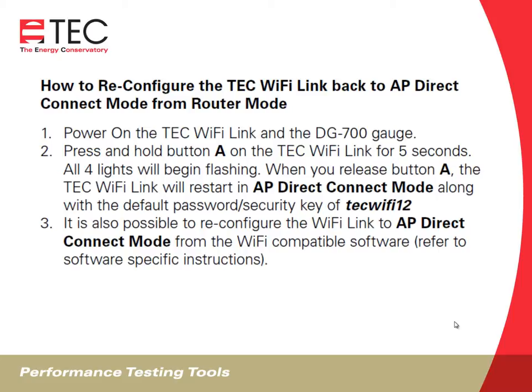The Wi-Fi Link ships in the AP direct connect mode, but if you end up in router mode, power the Wi-Fi Link and DG700 on, find button A on the Wi-Fi Link, press and hold for five seconds. All four lights will begin to flash. When you release button A, the Wi-Fi Link will restart in AP direct connect mode along with the default password security key of TEC Wi-Fi 12. It's also possible to reconfigure the Wi-Fi Link to AP direct connect mode from the Wi-Fi compatible software.